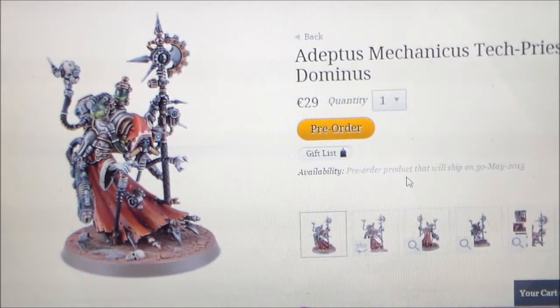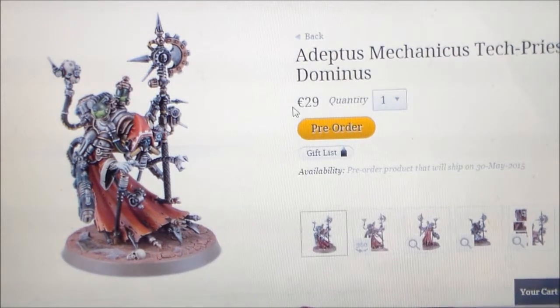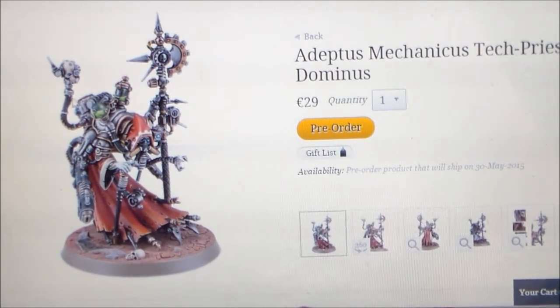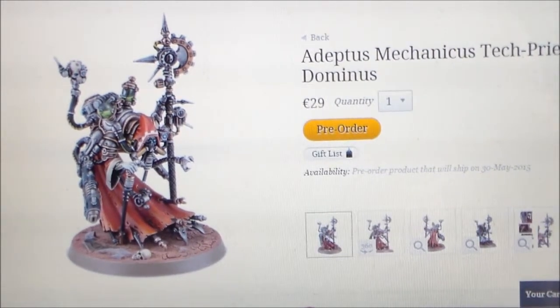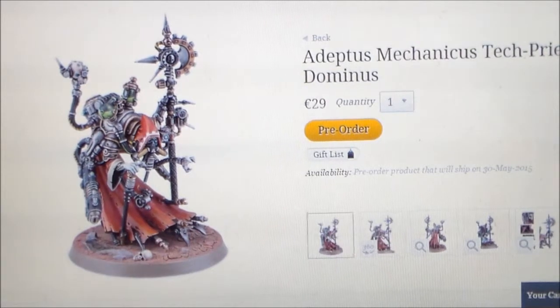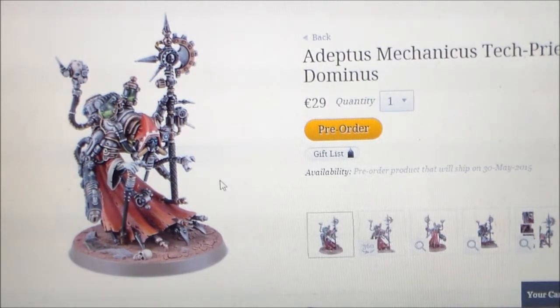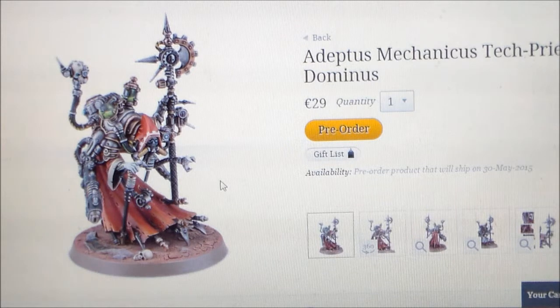When I first saw this guy I noticed the high price tag of €29 and immediately thought that's too much. He's probably like the Marneus Calgar of Adeptus Mechanicus — probably the highest HQ choice. When I bought Marneus Calgar a few years ago it was €50 but you got the Honour Guard with him. At nearly €30 this is a little bit pricey, but let's put that to the side and have a look at this guy.